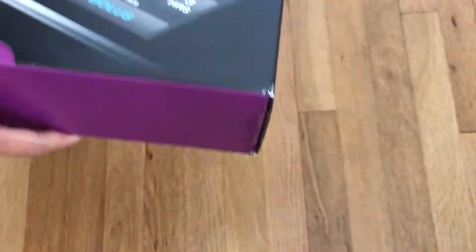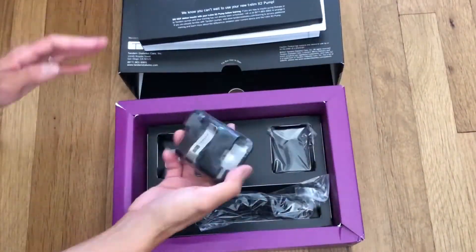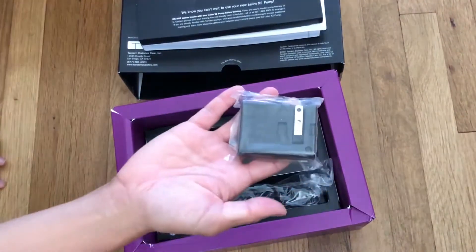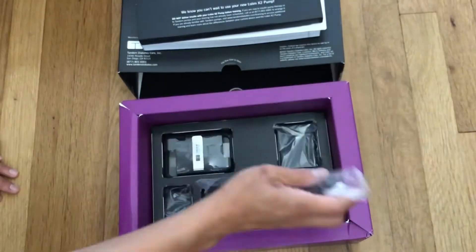It comes in this big box and has a really thick manual. It does come with the waistband holster to clip in the pump, the AC adapter, and the charging cable. It's really nice that you can plug this in to charge it.